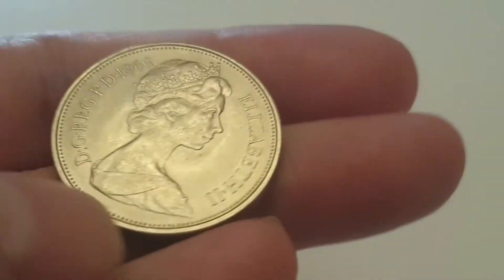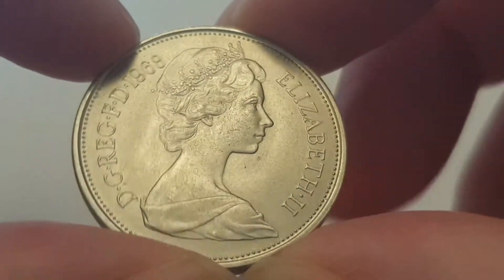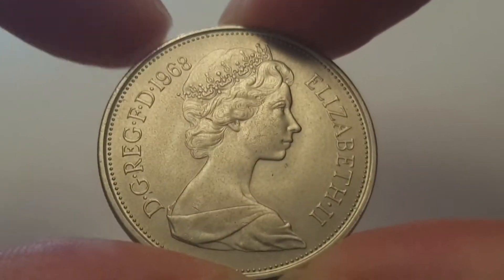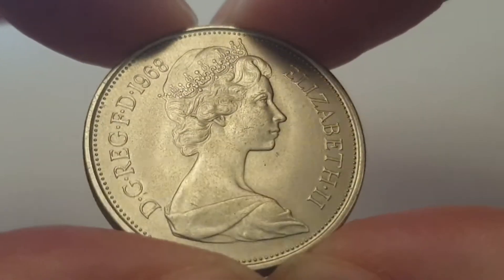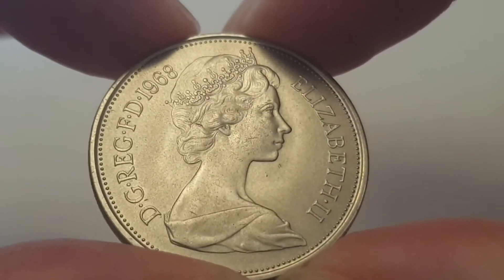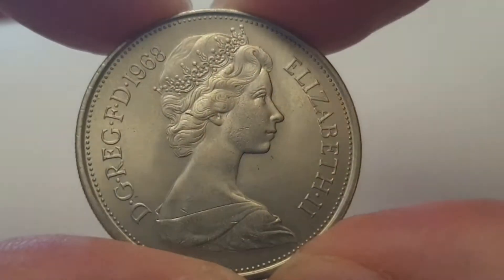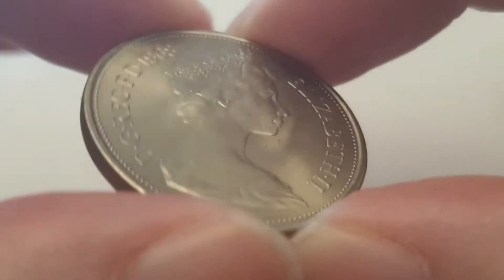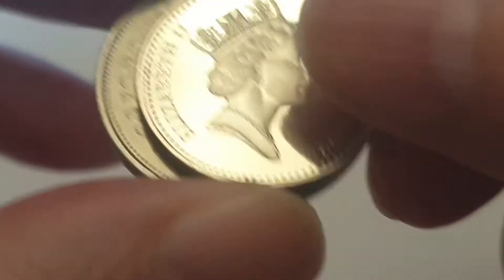This is a 1970 proof set coin. Here we have the 1968 — you may be wondering why decimalization was in 1971 but they produced these early, so the public could get used to the new coin. This ended up being worth two shillings for a short while, until 1971.